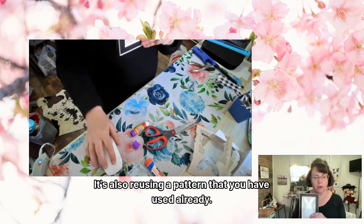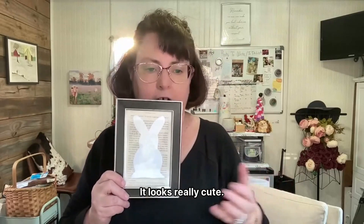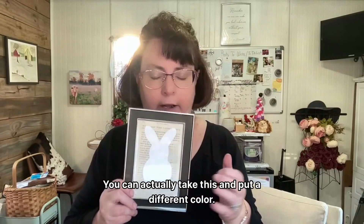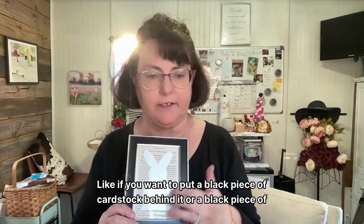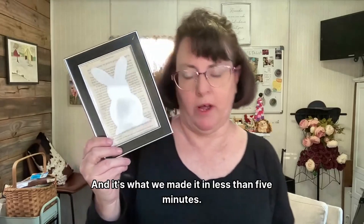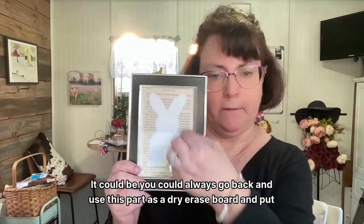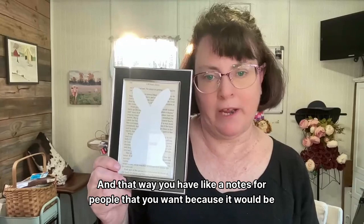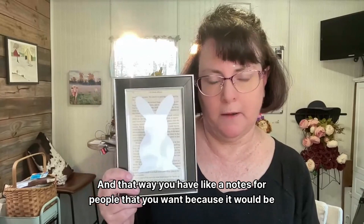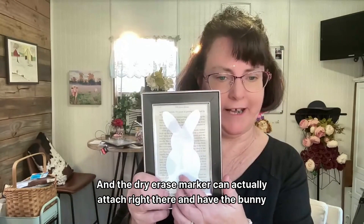I love this because it's super quick and easy, and we're using a pattern we've already used. But guys, look at it — it looks really cute! You can actually put a different color behind it, like a black piece of cardstock or construction paper — that'd be a really cute craft, and we made it in less than five minutes. You could also use this as a dry erase board, attach a dry erase marker right there, and have a little notes board with the bunny tail.